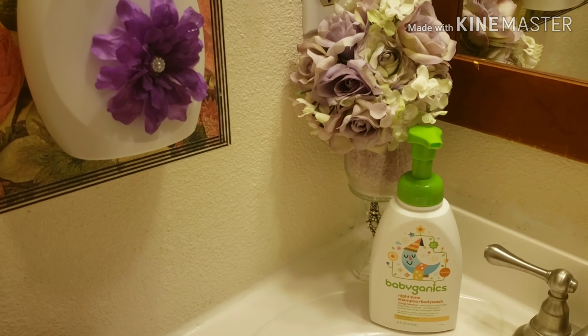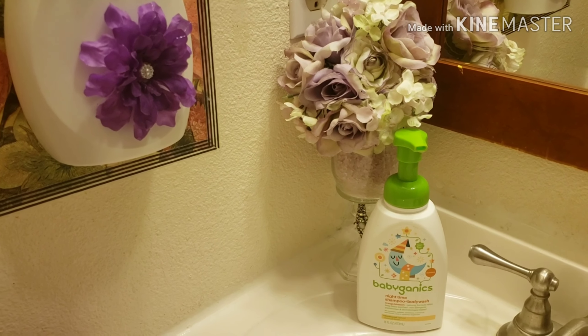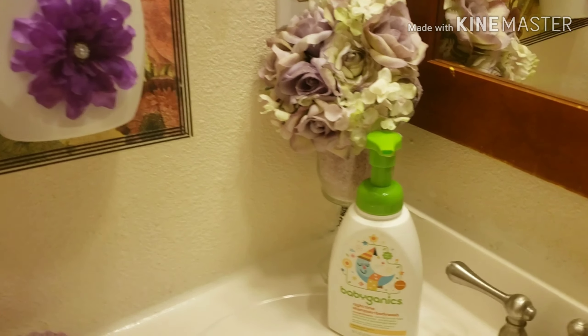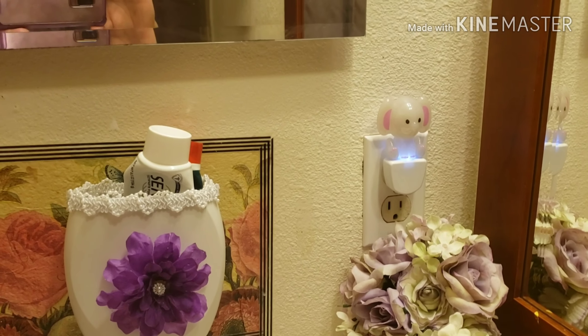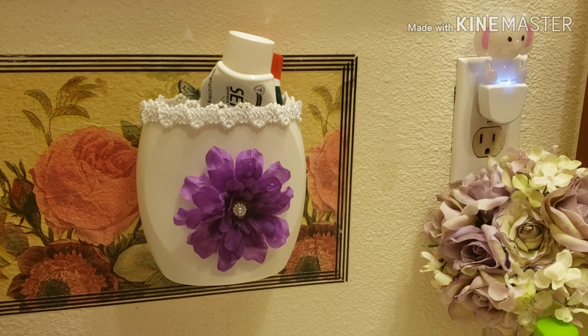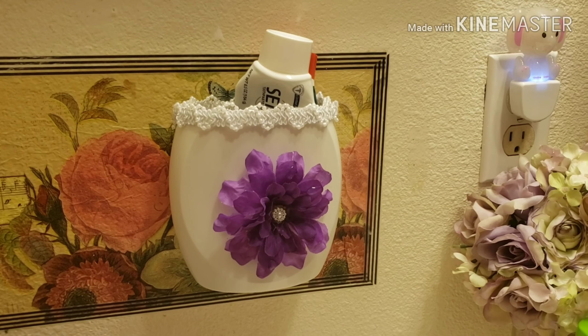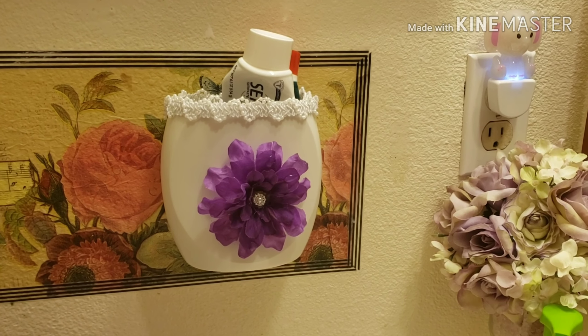I did a DIY from Dollar Tree. The roses are from Michael's store in the United States — just wanted to let you know if you're not from the US. Here I did this DIY from recycling: I repurposed a soap dispenser from Dove and used it to organize my toothpaste.